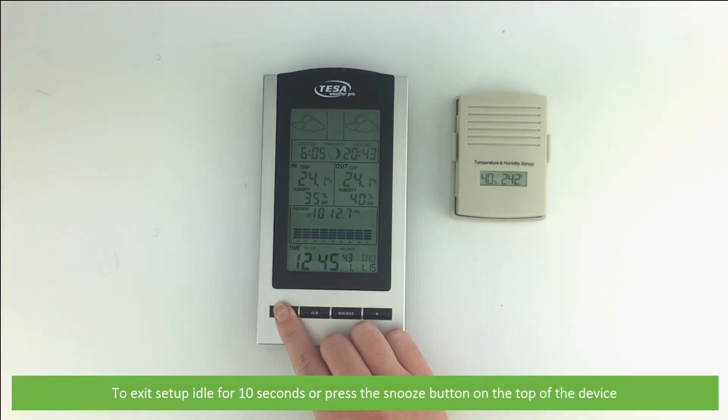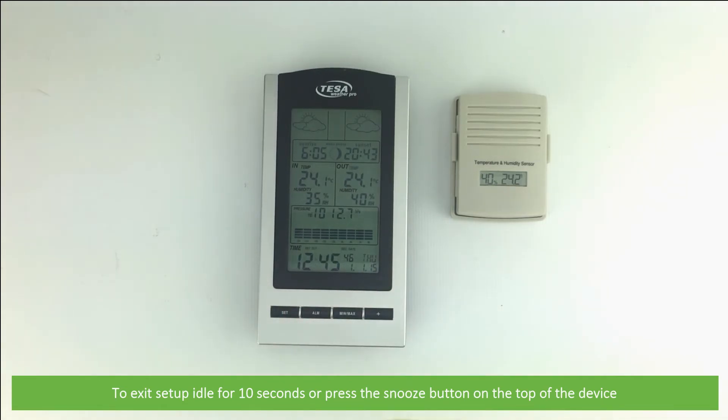To exit the setup, you can either idle for 10 seconds or press the Snooze button on the top of the device.